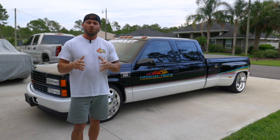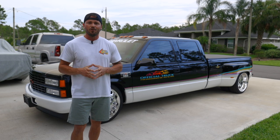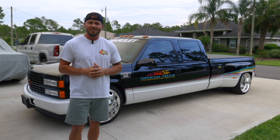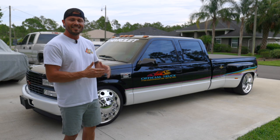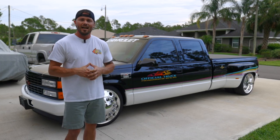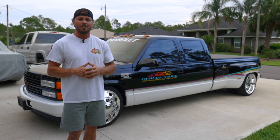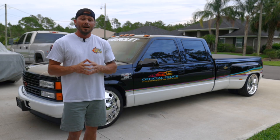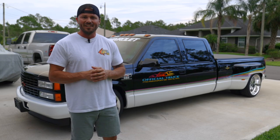If you guys enjoyed this video and you like watching people build, modify, and road trip classic cars and trucks, do me a solid and hit that subscribe button, and I'll do my best to provide you with some killer videos. Next up, we're taking this truck to Lebanon, Tennessee for the Southeastern Truck Nationals — the biggest GM truck show east of the Mississippi. Last year they had 1,700 GM trucks. I really appreciate you hanging around; I'll see you guys in the next video.